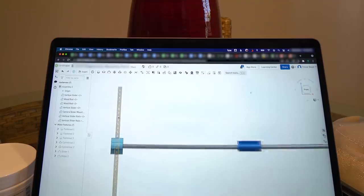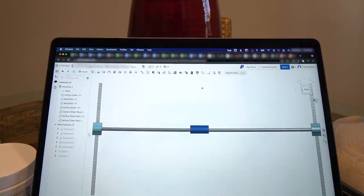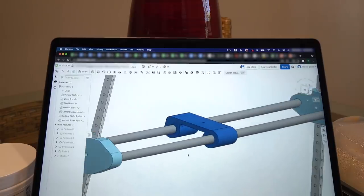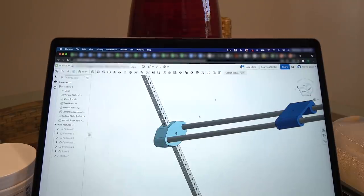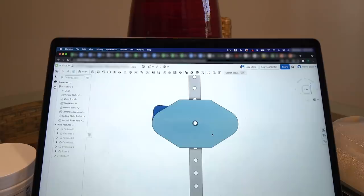We have some vertical square tubing and it's got holes in it. We're going to mount two of those on the wall. These little wooden dowels are going to create this slider mount — this is a camera mount. There's a screw hole right in the center to mount the camera to it. Both this blue part and this part are going to be 3D printed. As you slide this up and down, you can see where the pin can go through, so it'll lock in place.